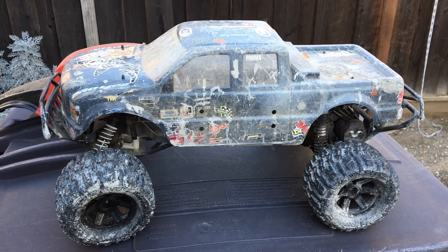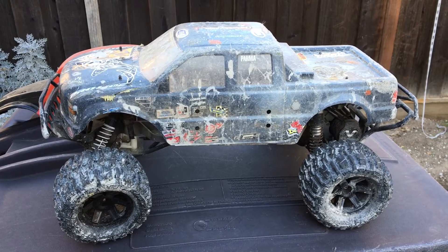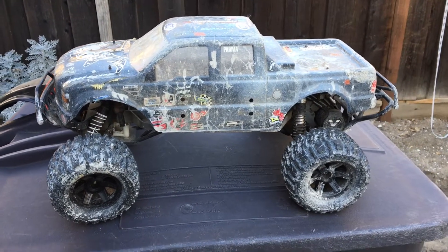Welcome to another episode of Racing2Learn. We are a non-profit that uses radio control to get kids excited about math and science. We are taking a look at our Slash two-wheel drive monster truck conversion.